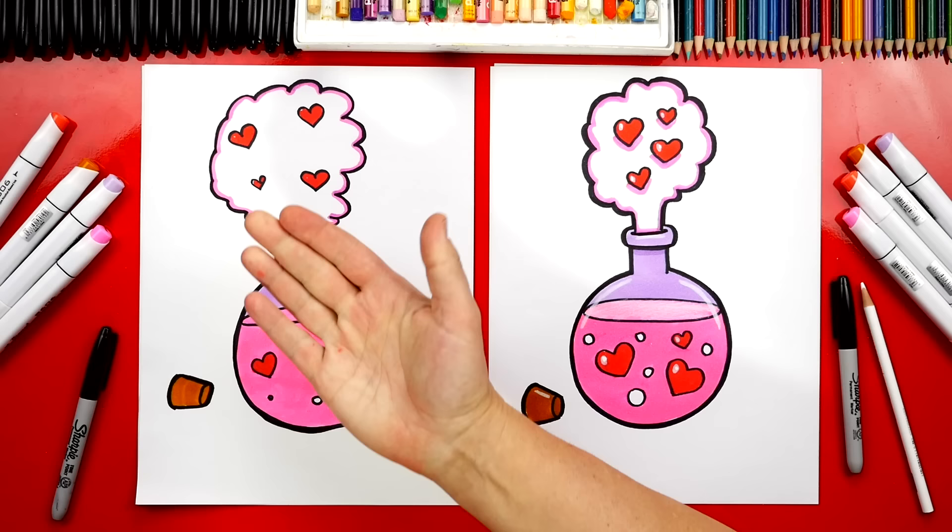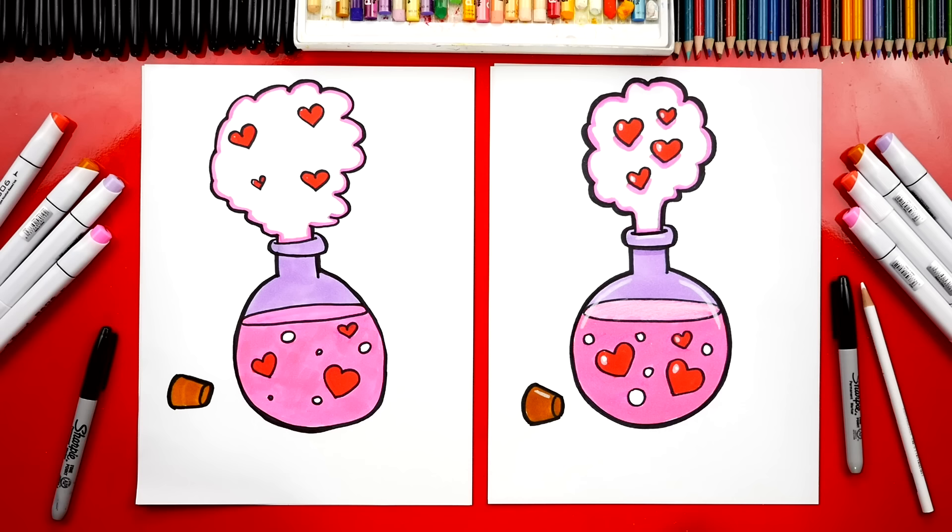Great job on coloring your love potion! You guys can pause the video right now to match the same coloring, or use your creativity to change your drawing — add more details or color it differently. What do you think love potion is actually made of? Kisses and strawberry lemonade! Sounds good to me. We hope you had a lot of fun drawing your love potion with us. We'll see you later, art friends — goodbye!